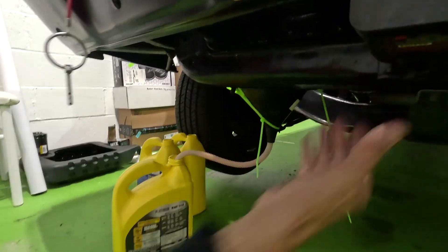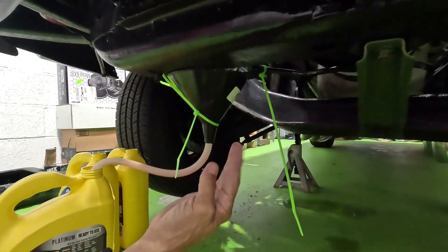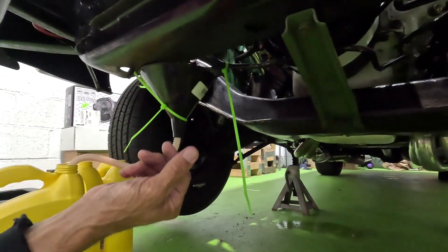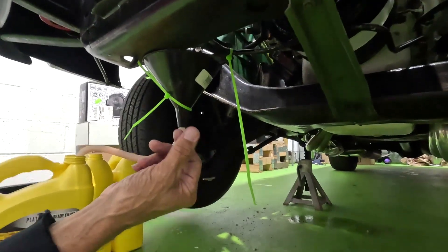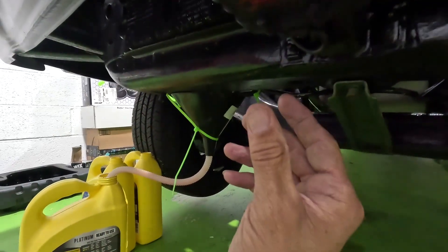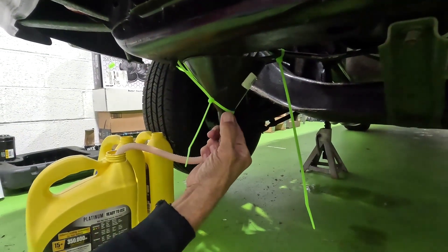You guys know I have to zip-tie this stuff in place because I can't hold it and open it up all at once. I have to do one thing at a time — I'm working with one hand here. Let's hope this works and it doesn't leak all over the place.